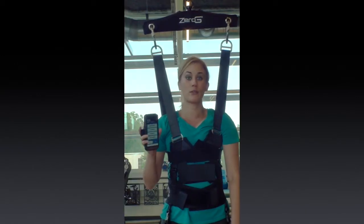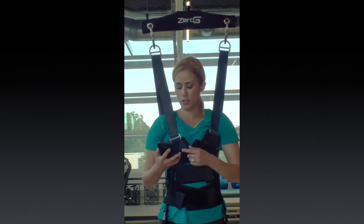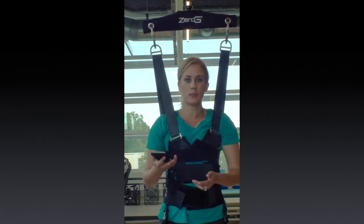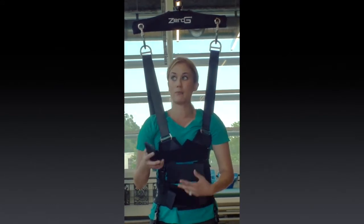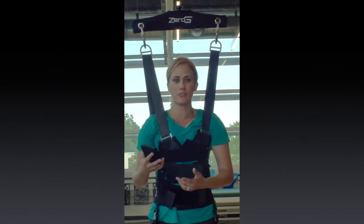Now I'm going to do a few things with the remote in my hand. This is what lets me change the level of body weight support at the touch of a button. I can change the fall settings. I can do all sorts of things to keep myself in control and just change things on the fly with the remote.